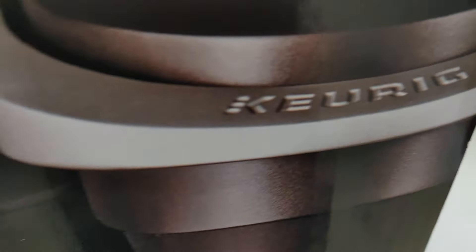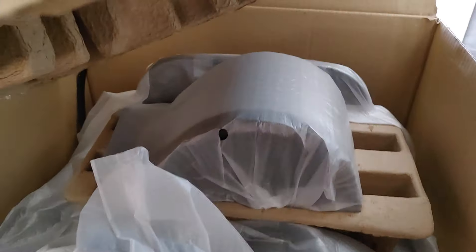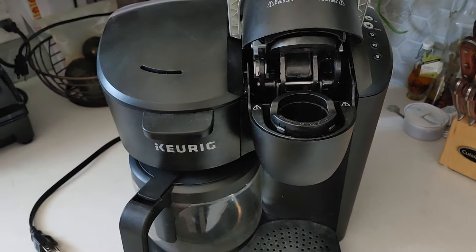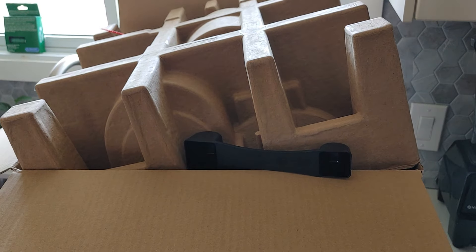And this is a brand new machine — not just an empty box — a brand new coffee maker straight from Keurig. So if you're having the same issues and you can't fix your Keurig, stop messing with it. This is truly no tools required, free coffee maker.